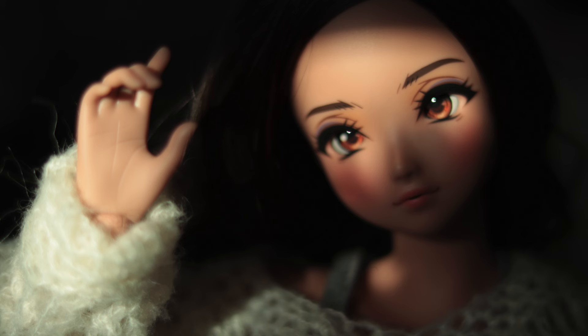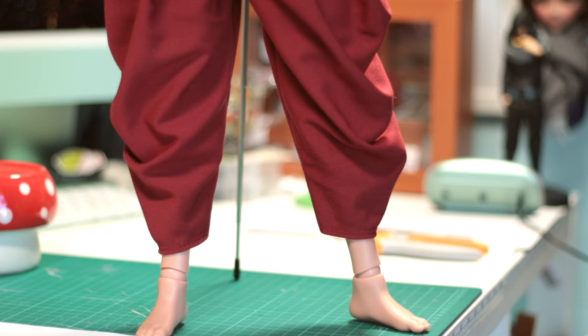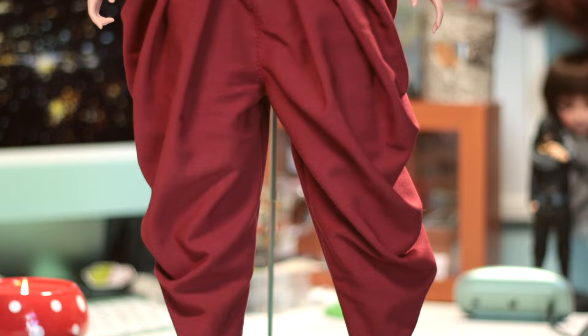Hi there, I'm Beth and today I'm really excited to share with you my first free sewing pattern for the Pear SmartDoll. I'm still working on the Trousers pattern you might have seen in last week's video, but these are the Trousers you'll learn to make today.